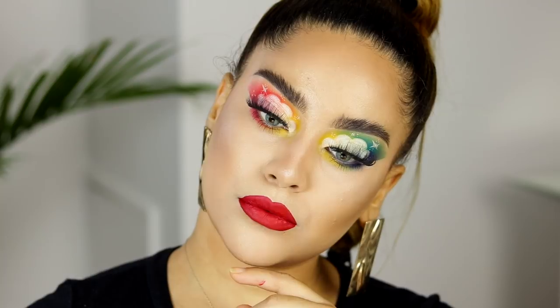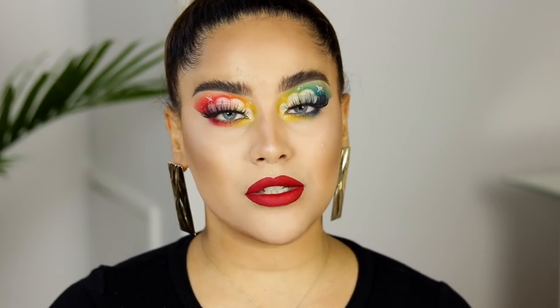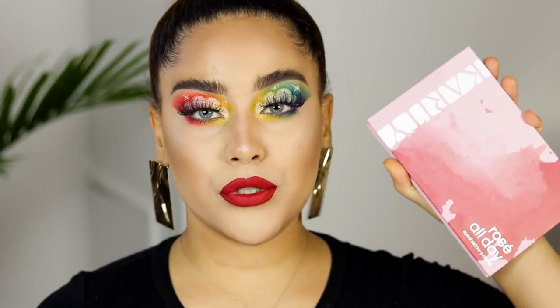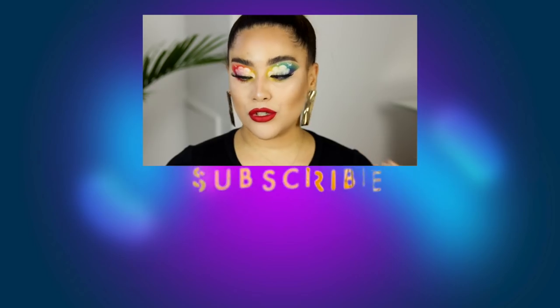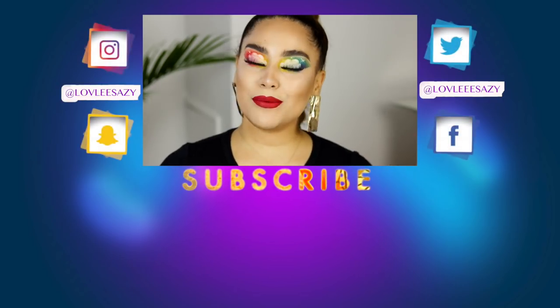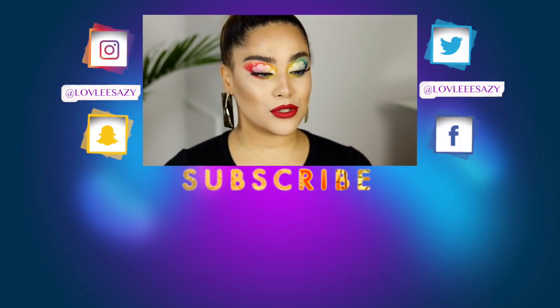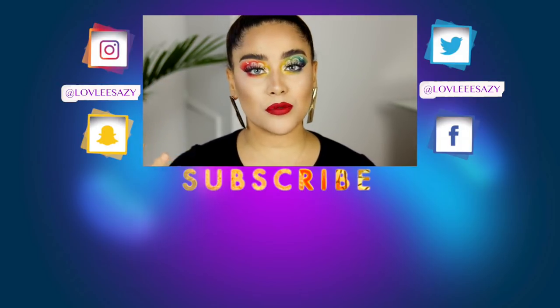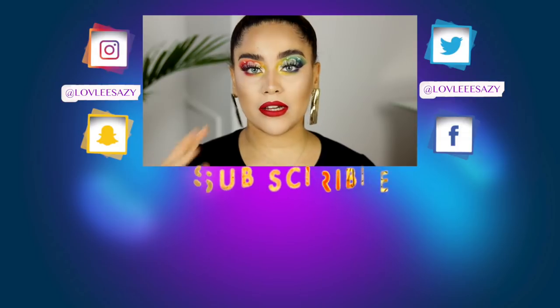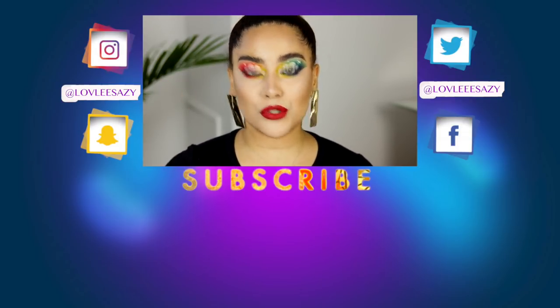Let me know what you think about this look — if you enjoyed it. I must say I love Karity's palette. I've used both of their palettes — if you follow me on Instagram you probably saw me use their Rose All Day Palette, which has soft pink and mauve tones great for everyday wear. They're super beautiful and bomb. Thank you so much for watching. Let me know in the comments how you like this tutorial. Please don't forget to subscribe — it helps so much, especially if you enjoy creative, dramatic, colorful makeup tutorials like this one. I'll see you in my next one.